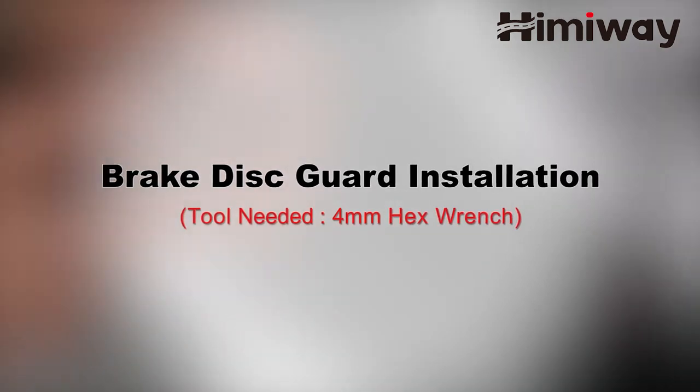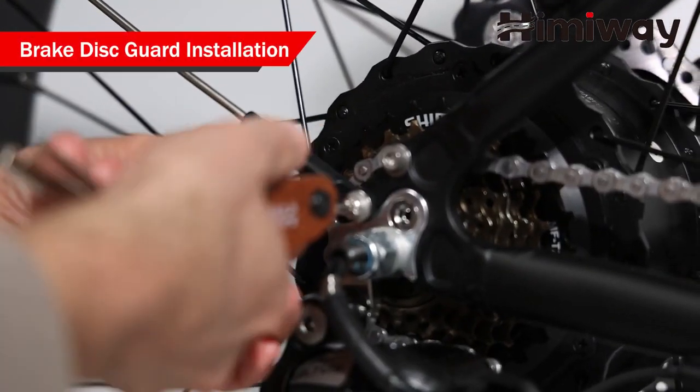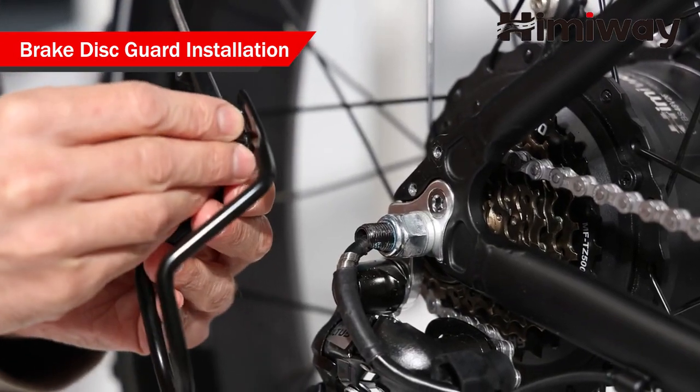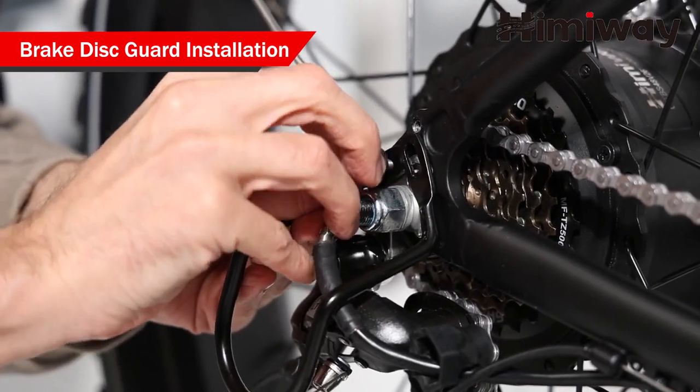Brake disc guard installation. Remove the bolts on the chainstay. Put the bolts through the disc brake guard, then tighten the bolts.